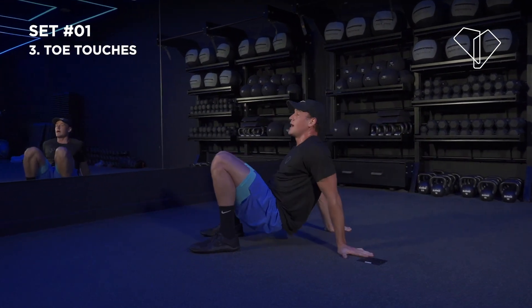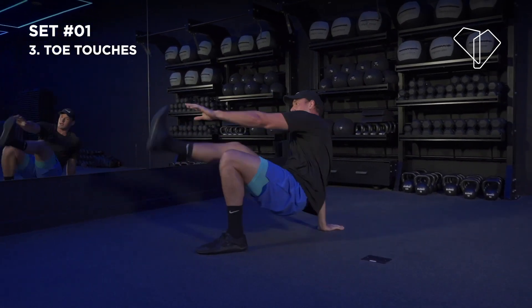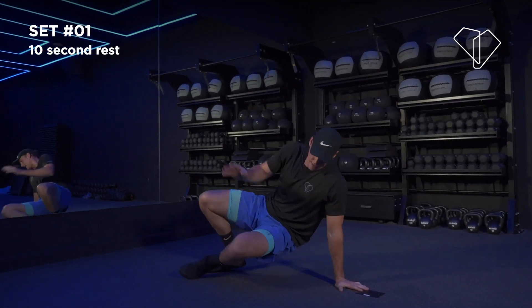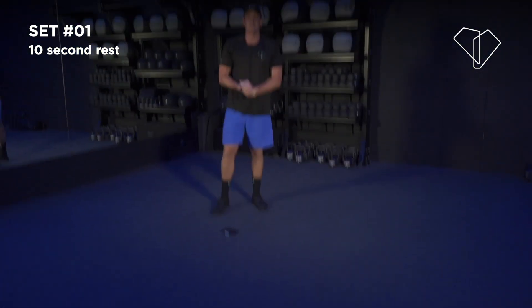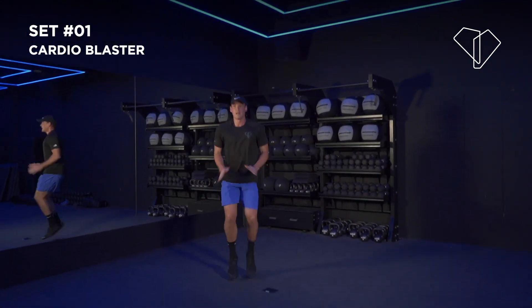Stay with me, take a nice deep breath — we've still got a 30 second blast after this. I want you to stay hard and stay on it. We're almost there — 3, 2, 1. You've got 10 seconds — stand up. We're going to do high knees for 30 seconds as hard as you can. We're on the clock — 3, 2.